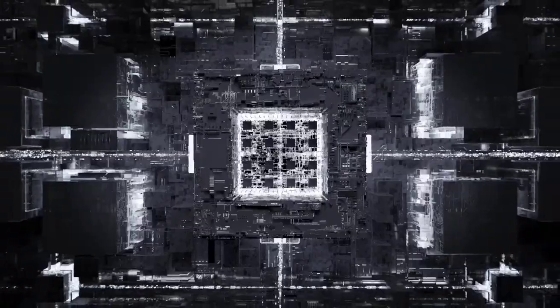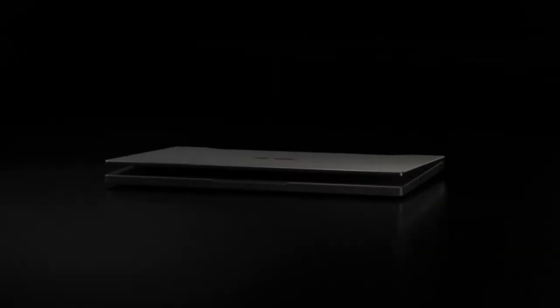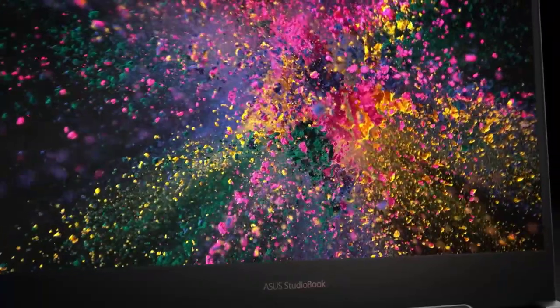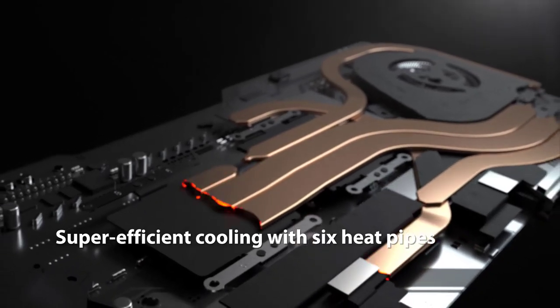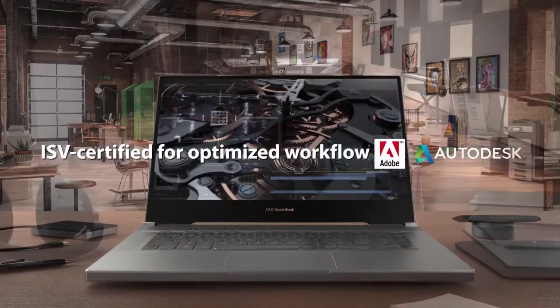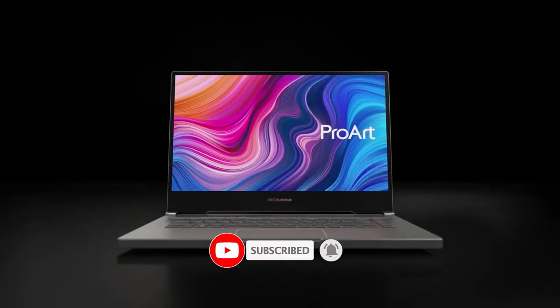The ASUS ProArt StudioBook Pro 15 is best suited for heavy tasks such as AutoCAD, 4K rendering, 3D modeling, game development, Photoshop, Adobe Premiere Pro, and SolidWorks. It has 16 gigabytes GDDR6 VRAM. For ports, there are three USB 3.1 Type-A ports, one USB 3.1 Type-C port, HDMI, Ethernet, and a combined headphone/mic jack. It supports Wi-Fi 6 and Bluetooth 5, and comes with a backlit keyboard and large trackpad. If you are an engineering student needing a laptop for SolidWorks, this is an excellent option.